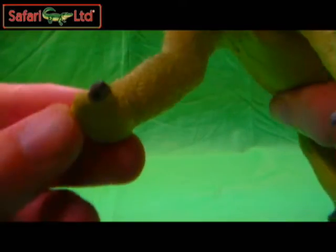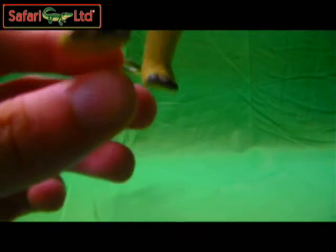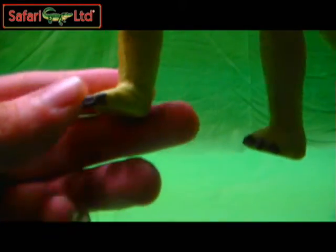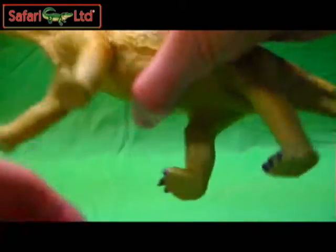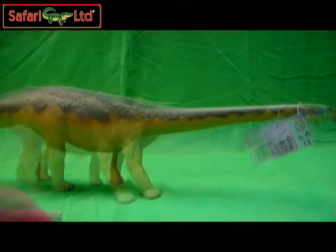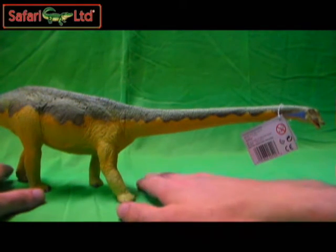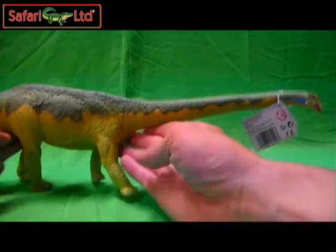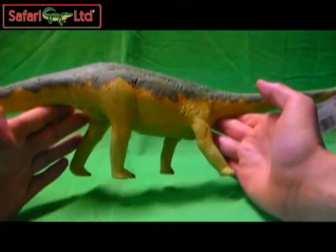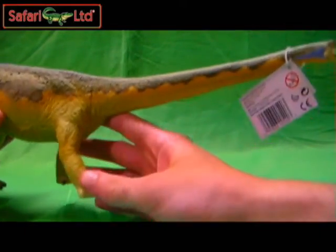Just like before on the Brachiosaurus, it's got this elephant-looking foot on the back two. I enjoyed this one a lot more than the original. This is a really nice upgraded Diplodocus figurine by SafariLTD — they definitely hit a home run, a grand slam. If you can come across this and find it, do pick this up if you like the Safari Dinosaurs. You will not be disappointed.